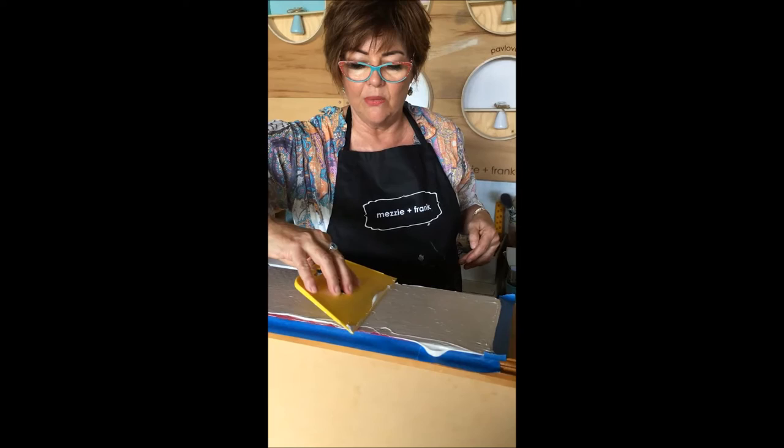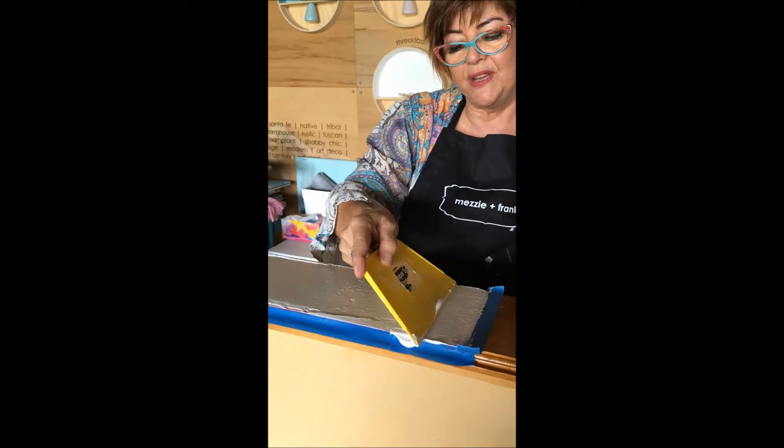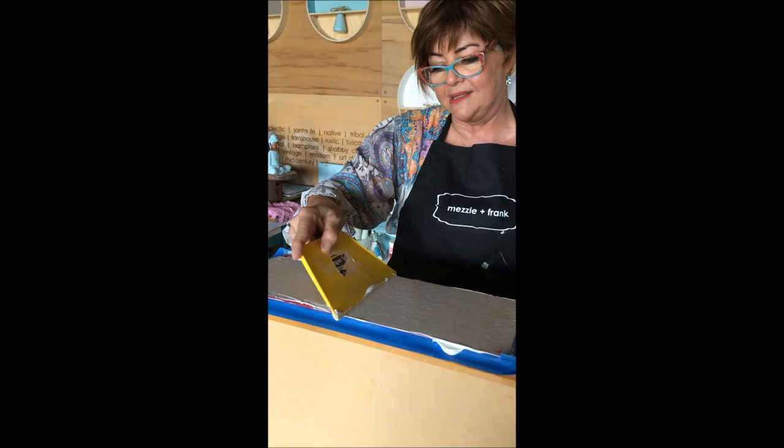I'm not pushing very hard because I want as much texture as possible. But if you want it thinner, just add a couple more passes to fill in the little holes. The beauty of it is that if it's not perfect when you've finished it doesn't really matter, because I'm always going to paint this.